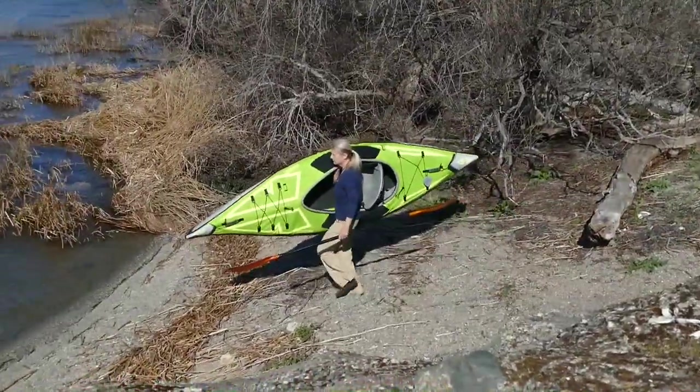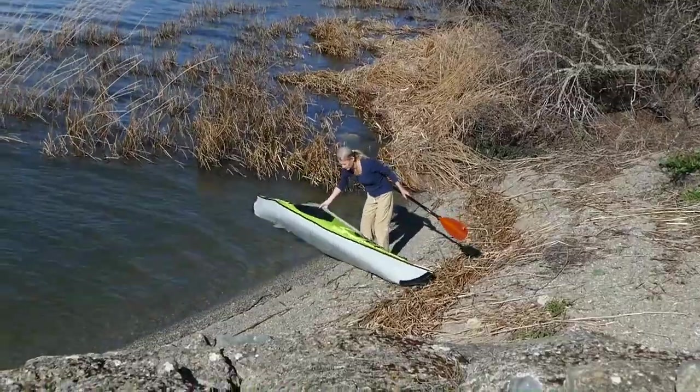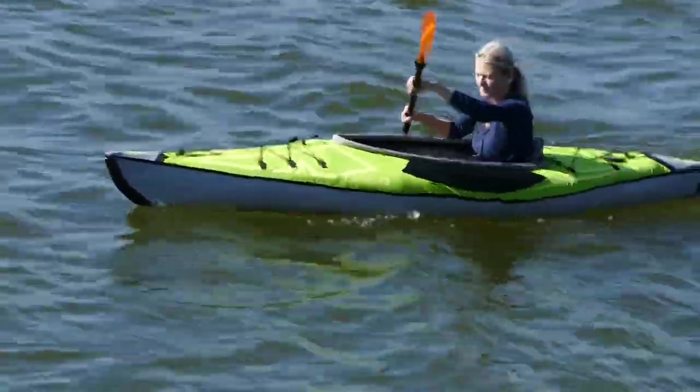At 10 feet 5 inches, a 225 pound capacity, and weighing under 20 pounds, the Ultralight is fun on the water and will appeal to those who want performance and portability.